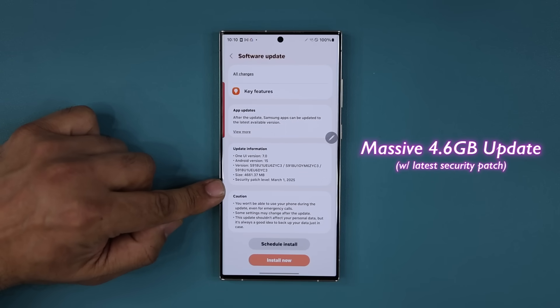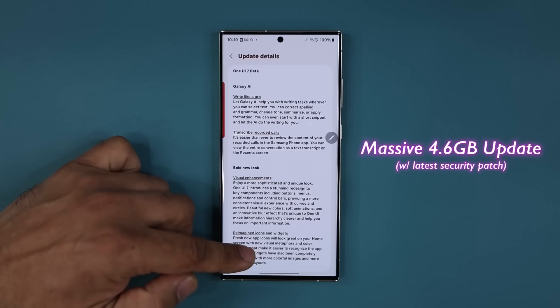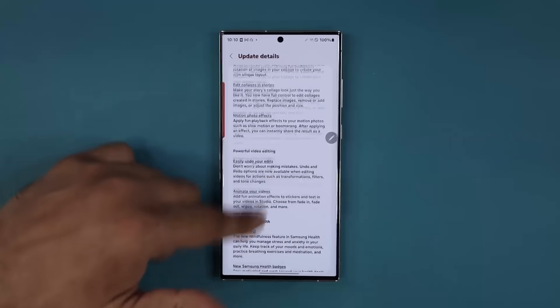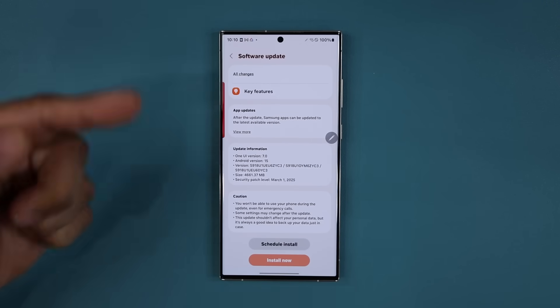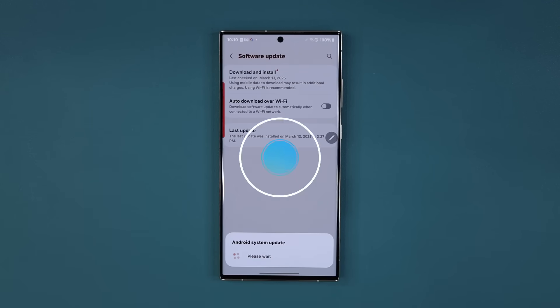It's got the latest security patch. And if I tap on all the changes, we just have so many changes here, top to bottom. This is the longest change log I've seen in a while. It's gonna make your phone much more powerful. So let's install this — we're gonna go over every single feature one by one. Tap on install, and there we go.